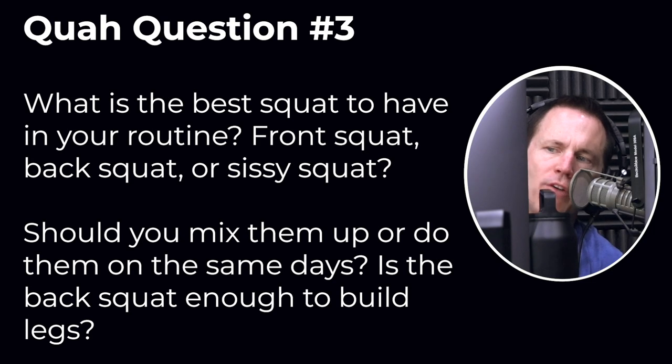Next question is from Nikki Sherrill. Power of the girl. What is the best squat to have in your routine? Front squat, back squat, sissy squat? Should you mix them up or do them on the same days, or is the back squat enough to build legs?